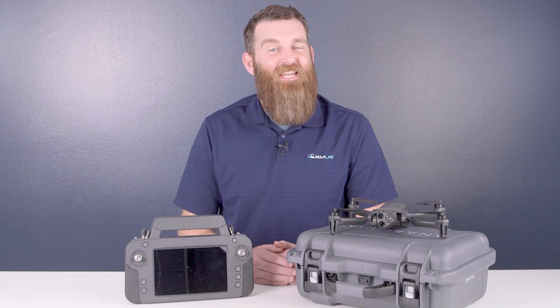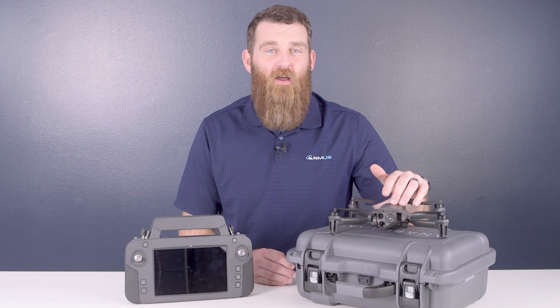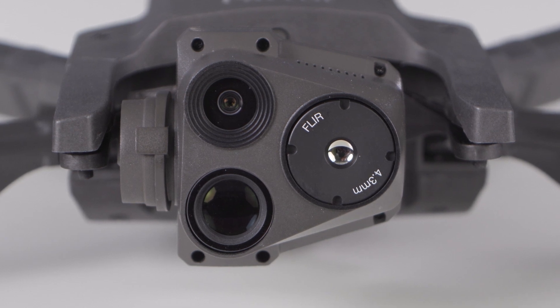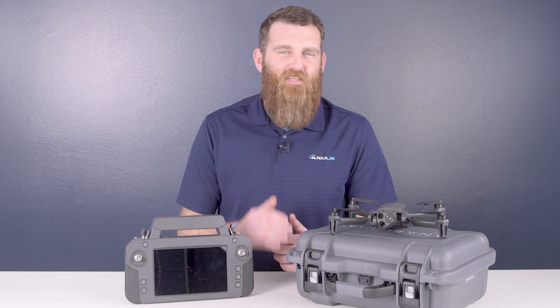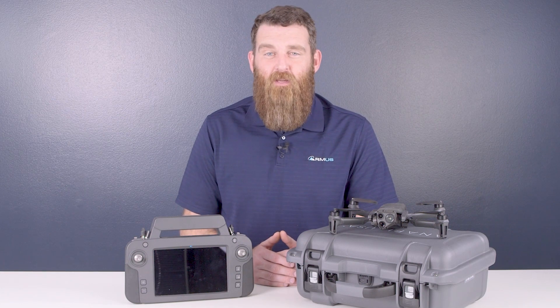Hi, I'm Jace with ArmUS and in today's TechConnect we're going to take a look at the Anafi USA Gov from Parrot. To start, the Anafi USA Gov shares the same camera payload as the Anafi USA, which features a 320x256 resolution thermal camera and two 21 megapixel RGB sensors, one wide and one telephoto. This enables up to 32x continuous zoom and 4K video recording.